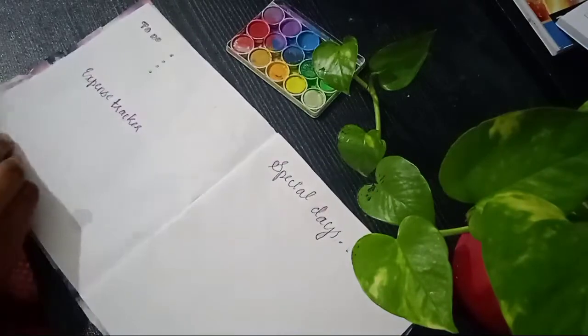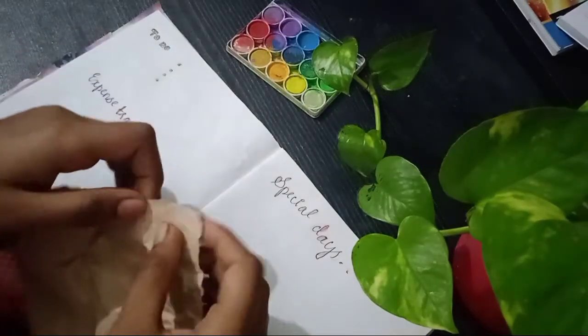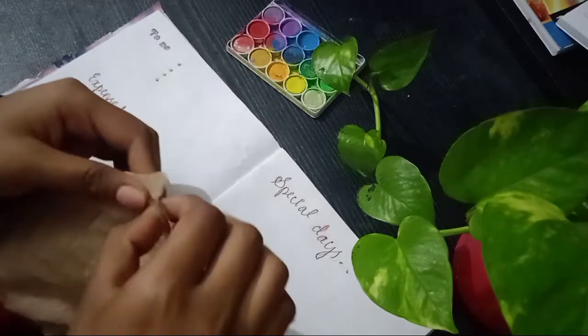Now we're installing a brown paper. If you want this to be in my Expense Tracker, I'll put it over my hand.